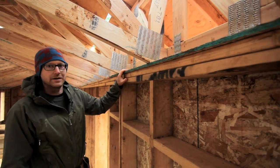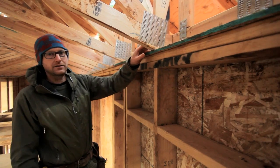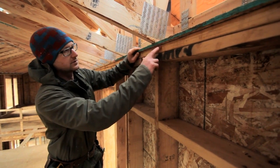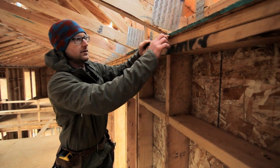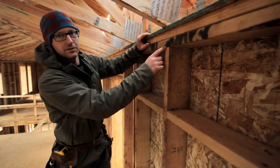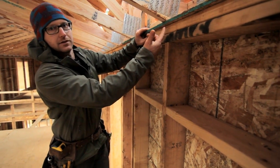Another thing we mentioned in a previous video: to accommodate our air barrier but also to maintain the uplift values that we need for our trusses, instead of using the standard H2.5 clip — which is typically a miniature twist strap that nails here and here — the problem with that is it would interfere with our air barrier and we'd have a lot more air sealing to do. So what we've gone with is a newer Simpson product, the SDWC screw, and that gives us the same uplift values and it just screws up into the bottom of the truss.